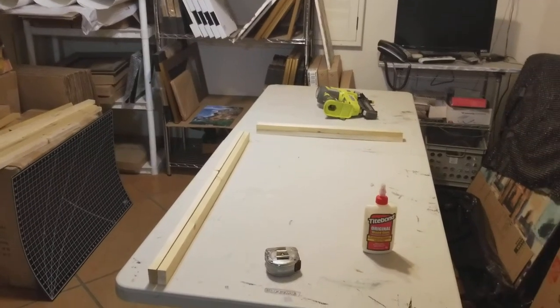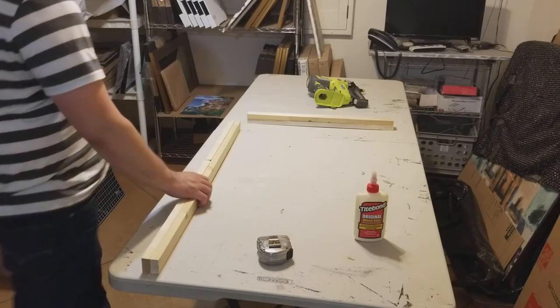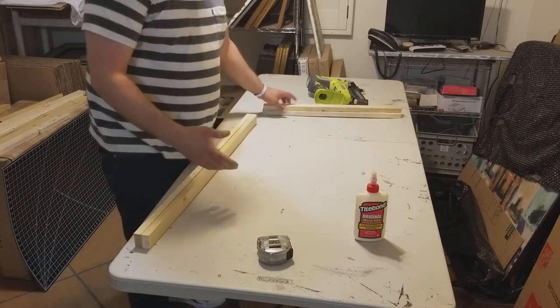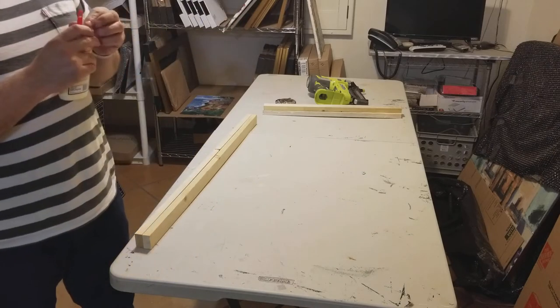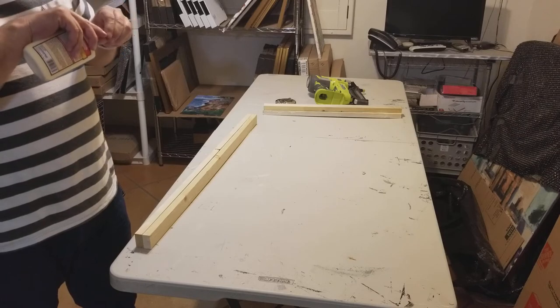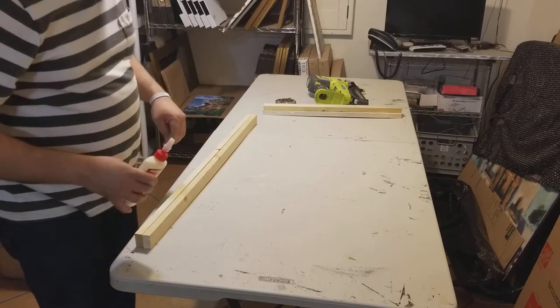Alright, here we go, hope everybody's doing great. I'm going to be making a wooden stretcher — it's 11 o'clock at night right now and I have the energy to do it, so I'm gonna do it.